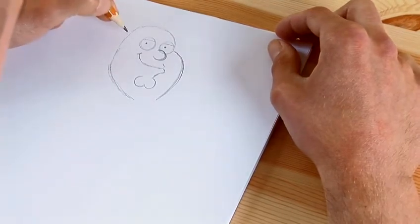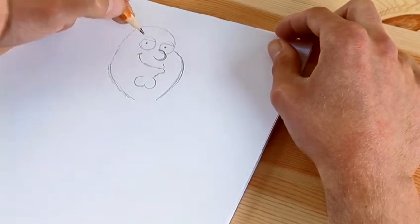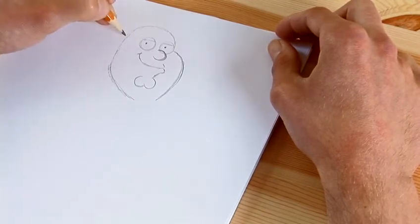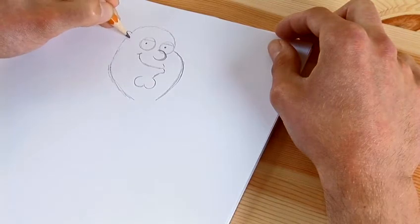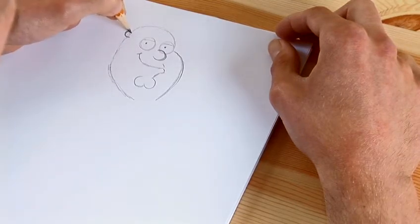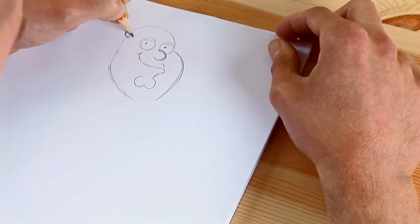His ears are very, very high up on his head, so you want to come up and do his ear above this line here. You just do a little circle, but not joining up the end. Now for the hair — the hair is nice and simple.